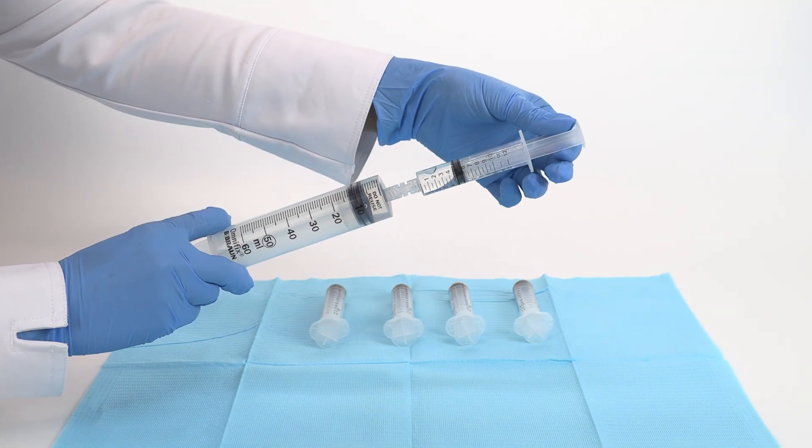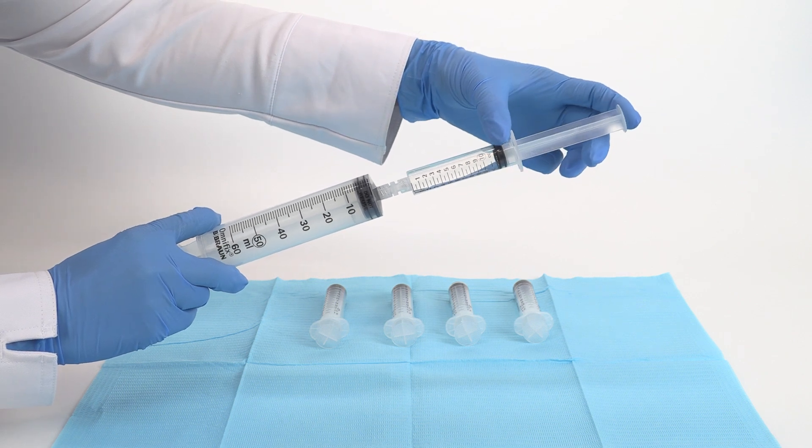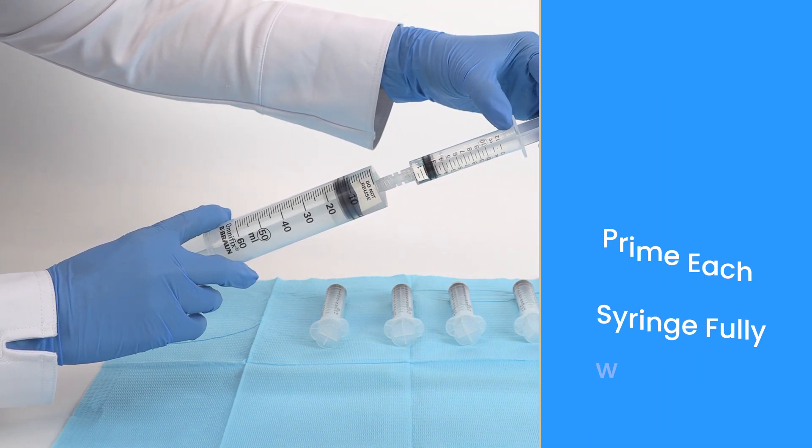Transfer the heparin to 5 twelve-milliliter syringes, putting 1 milliliter of heparin in each syringe.